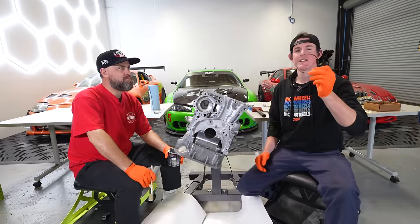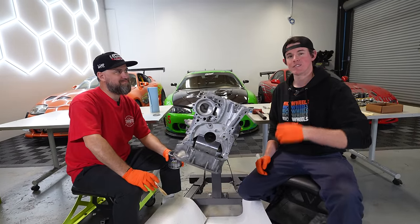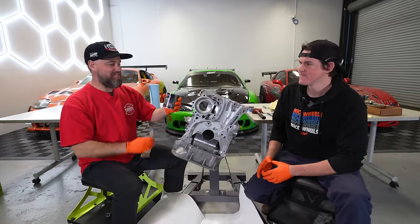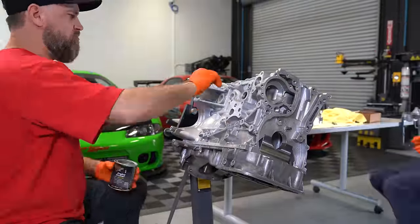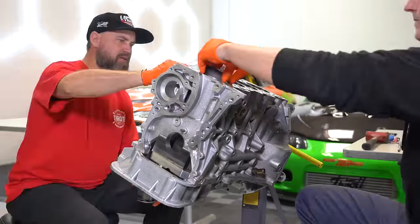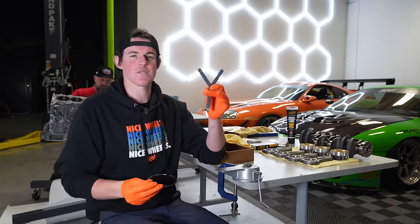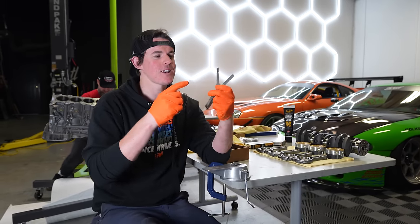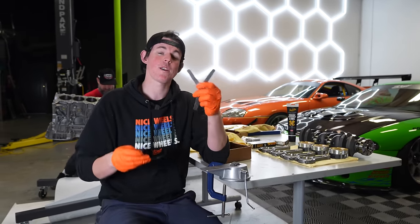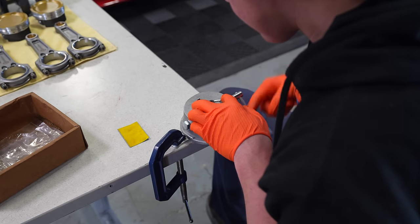To start, we're going to be checking our piston ring end gaps. We're probably going to have to open these up because we're running some high boost, high power on this engine. I just measured our end gap for the top compression ring on cylinder one using feeler gauges — we're currently at 12 thousandths. That's a little bit tight; we need to be at 21 thousandths, so we've got quite a bit of opening up to do. I've got a diamond-tipped ring cutter here, so we're going to file it down until we get to 21.